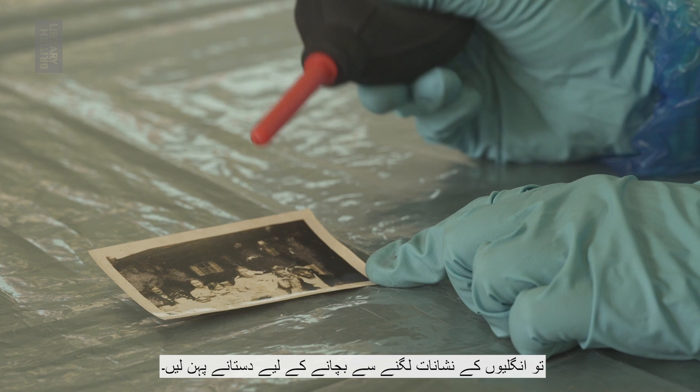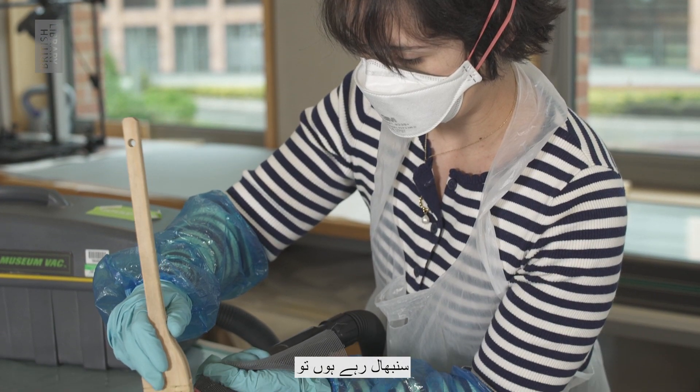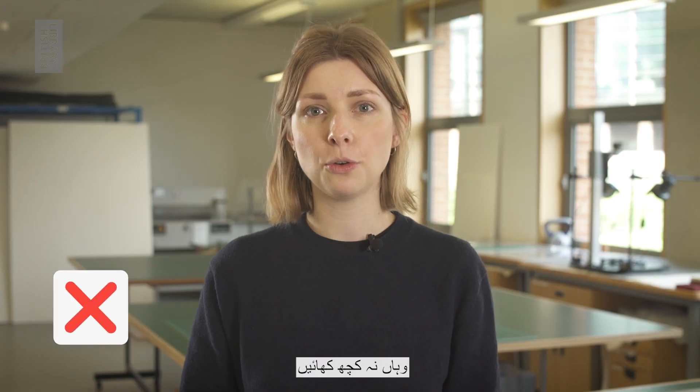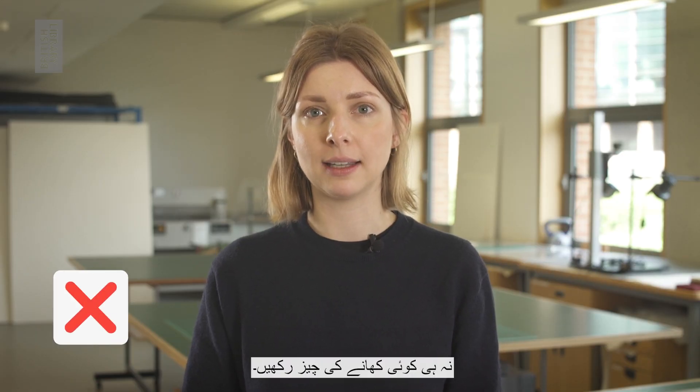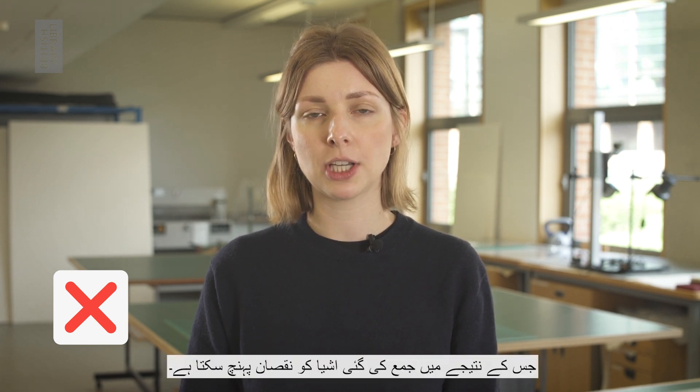If you're handling photographs, wear gloves to prevent fingerprints. You should also wear disposable gloves when handling mouldy materials. Don't eat or store food in the area you are working in, as these can attract pests to the area which could damage collection items.